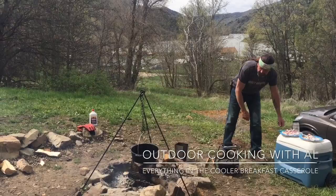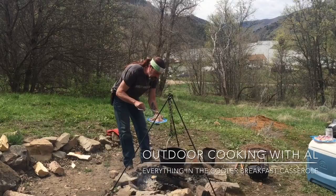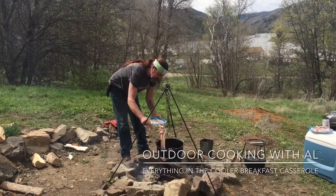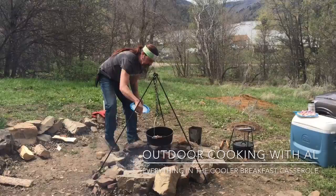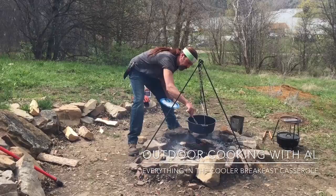First, we're going to do some campfire bacon. I have my 12-inch Dutch oven hanging over the fire — it's been hanging there for about 10 minutes to preheat. Get some good coals under there; you don't want a direct flame right under it if you can help it, but it's okay.